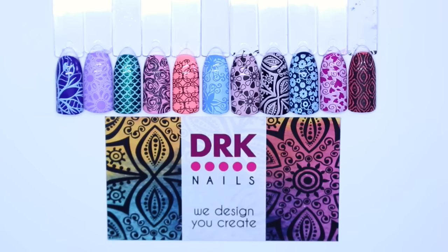So those are all the swatches and I did try to select each area and swatch as best as I could. I'm really pleased with how they picked up — they stamp beautifully. I really hope you enjoyed this one, guys, and I'll see you in the next one. Bye!